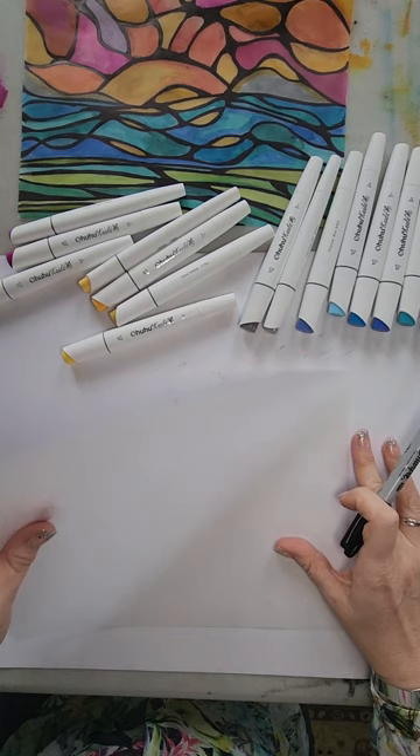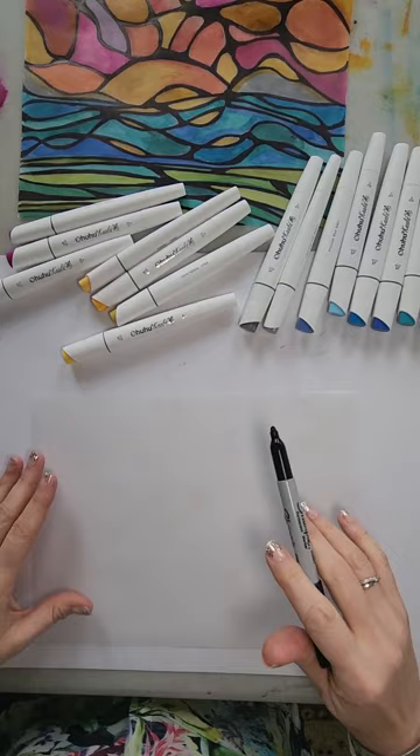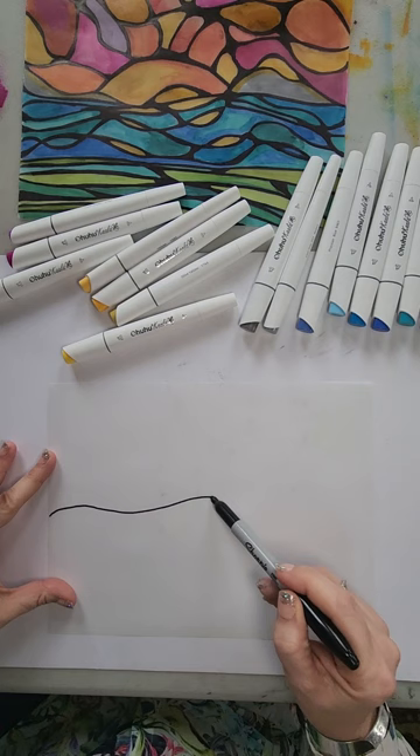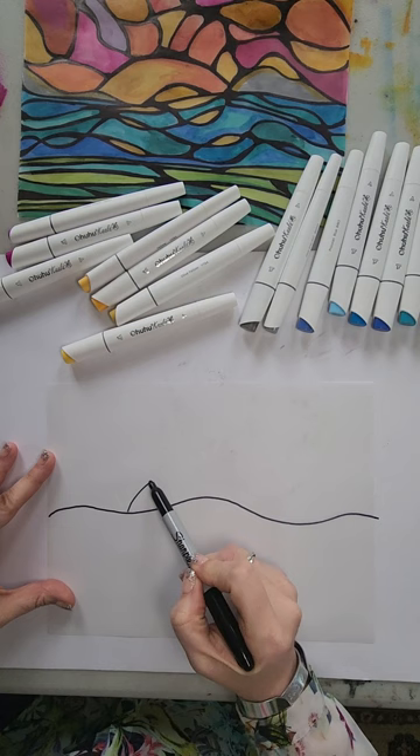I'm going to start with my sharpie on this paper. I usually put a white piece of paper underneath because my paint table is all kind of messed up and it's kind of hard to see. You can use a pencil if you're more comfortable with that to start off with. So I'm going to start off with a line — a wavy line right down the center.